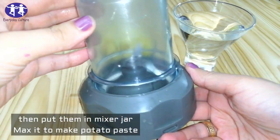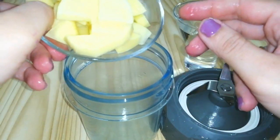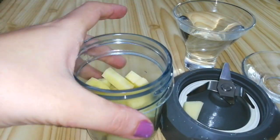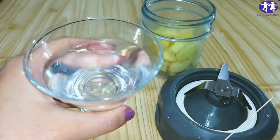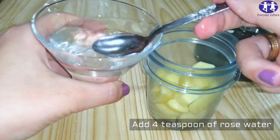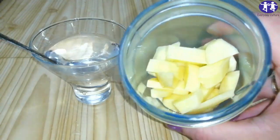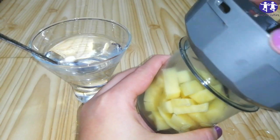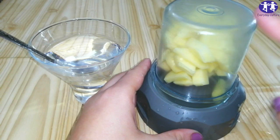Then put them in a mixer jar and mix it to make potato juice. Add the oil and the water.